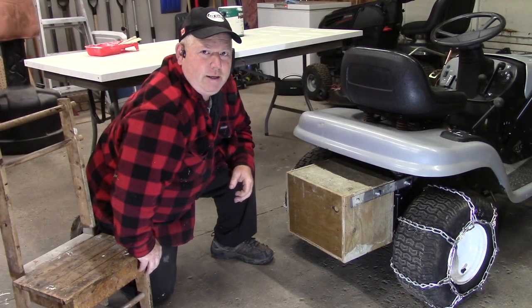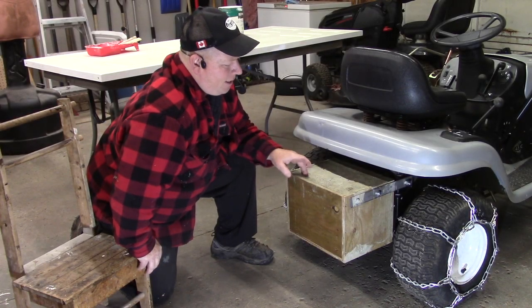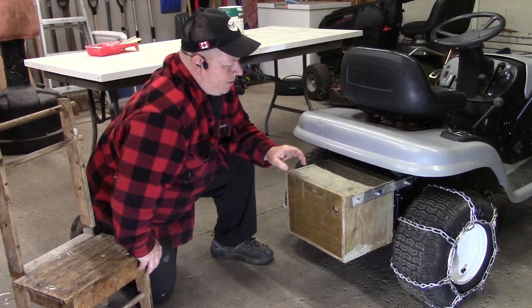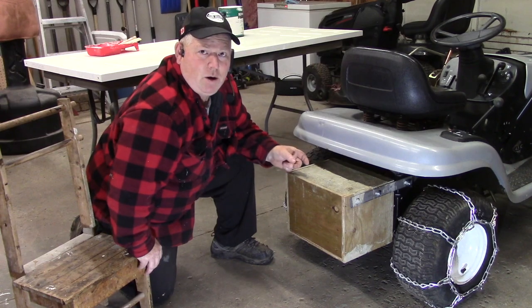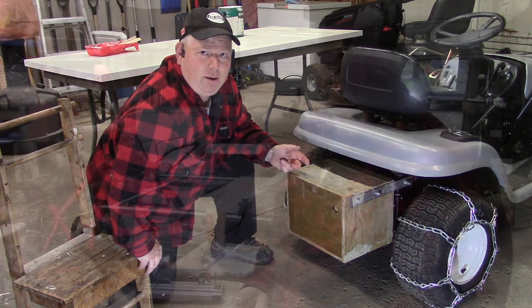Hey, welcome back to Rob's Garage Woodworking. Today I'm going to show you how I made this DIY counterweight. This one is made out of concrete, some plywood, some threaded rod, and some steel bar.